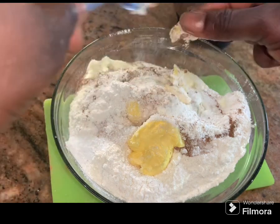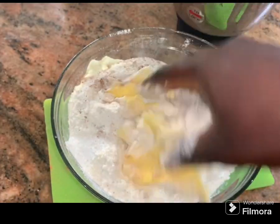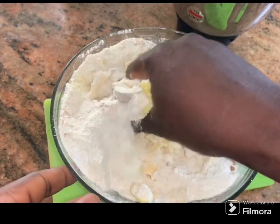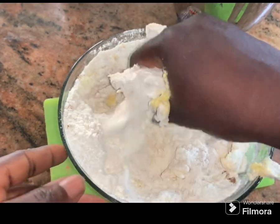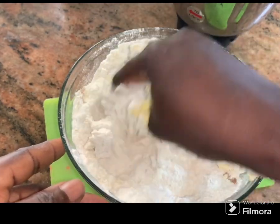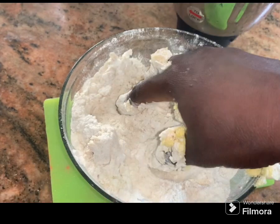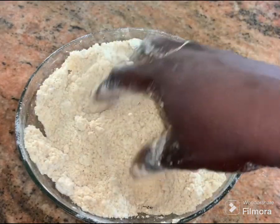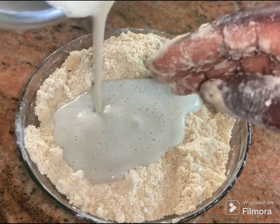I'm going to dig in with my hand and mix until everything is thoroughly combined. Don't forget we are making air fried chin chin, which means we are not going to be frying it — that is why I used two tablespoons of butter. Look at this, it looks creamy already. Now I'm going to create a hole in the middle.